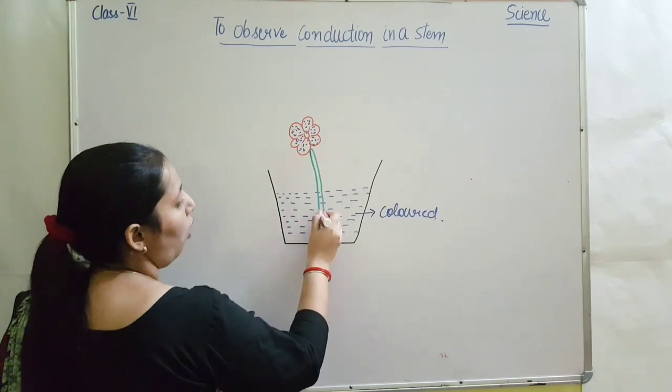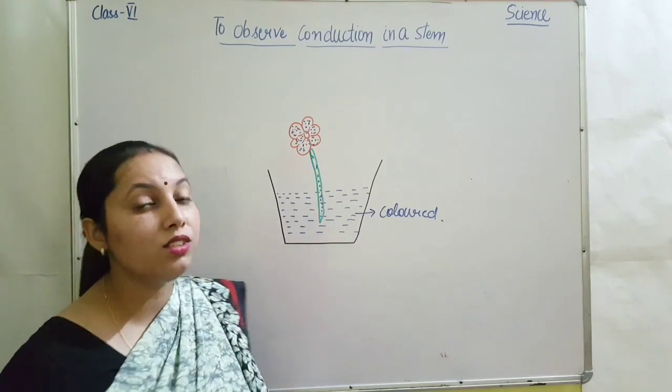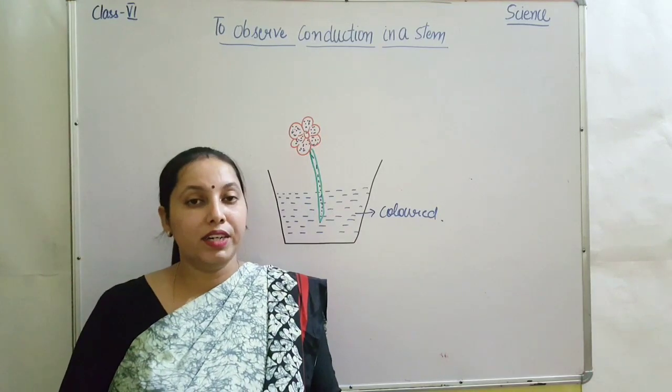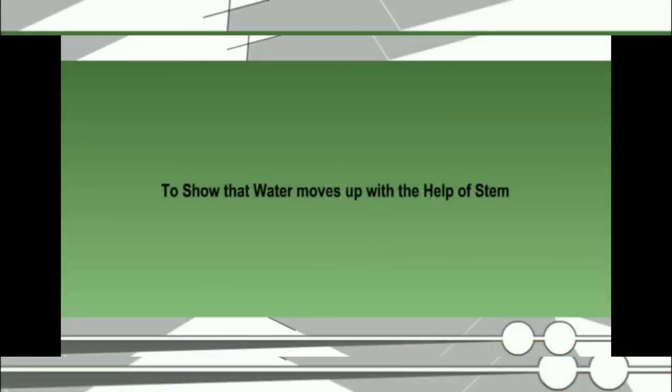Why? Because from the stem, the conduction happens. You can also observe in the same activity that the water moves up through the stem with the help of the stem.